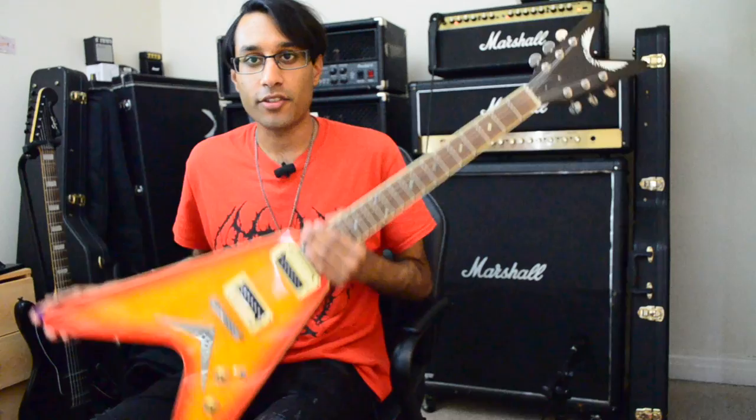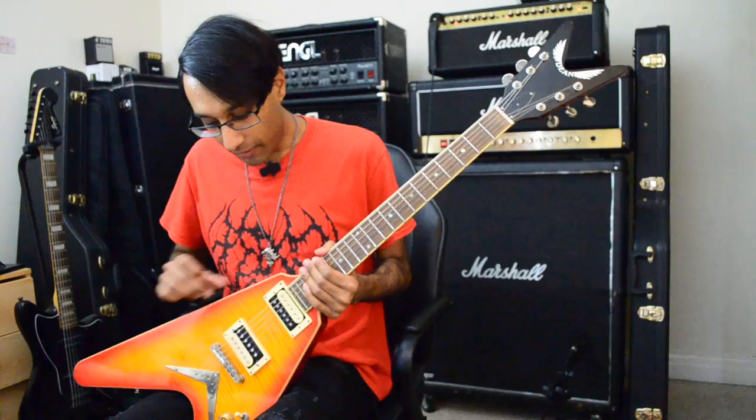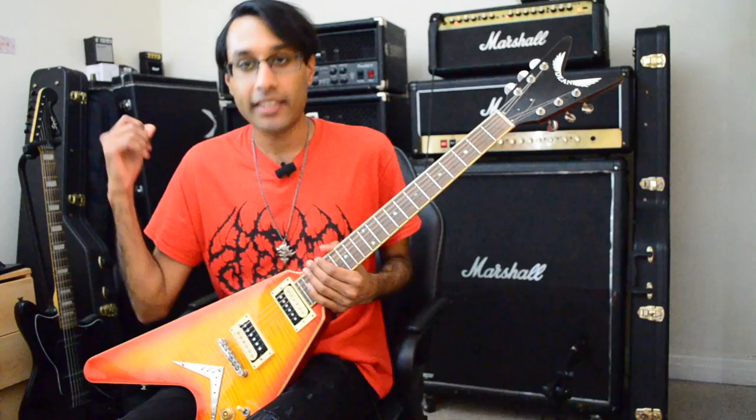Here's the next guitar we're going to try. The specs: it's mostly the same construction as the Razorback V, but this is a Dean 79 with a flame maple top and mahogany body. It has my signature pickup, the EDG by Pattersonic — I'm in talks to try and make this pickup sound a bit better with Pattersonic, so stay tuned for that. And exactly the same thing, just going straight into the valve state.